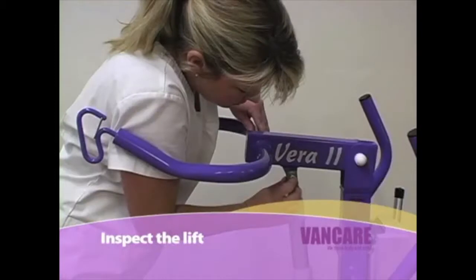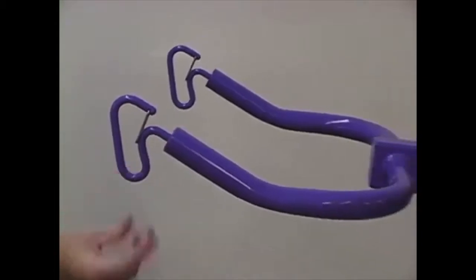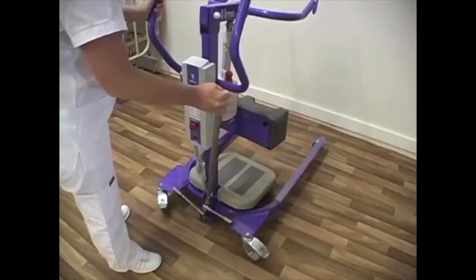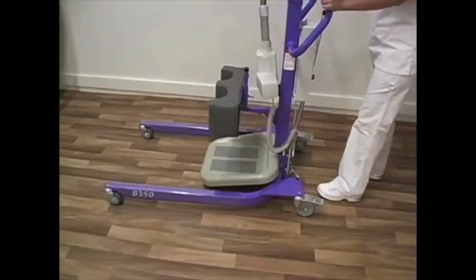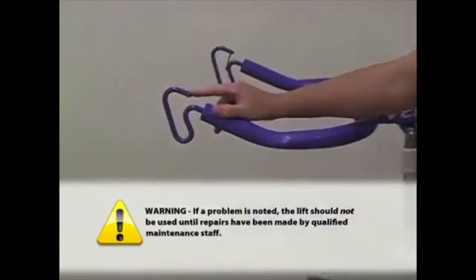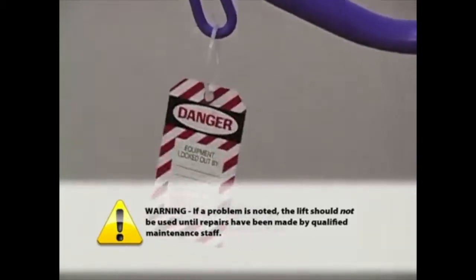Inspect the lift. It is also important to inspect the lift before transferring a client to make certain no parts are missing or excessively worn and that the lift operates freely. Make sure all nuts and bolts are present, that the lift arm hooks are not worn, that the shift bar opens and closes the base of the lift properly, the casters move freely, and the brakes hold the lift securely. Warning: If a problem is noted, the lift should not be used until repairs have been made by qualified maintenance staff.